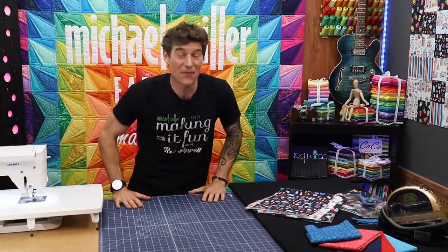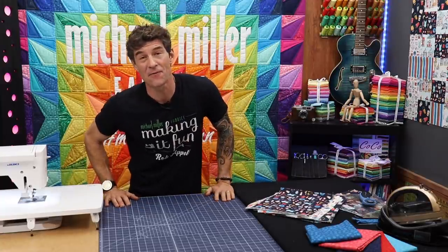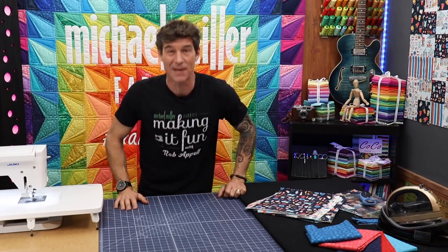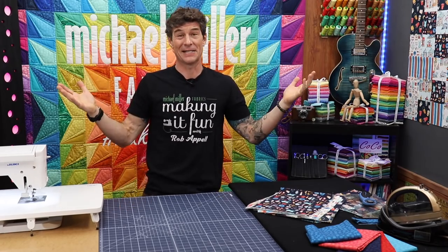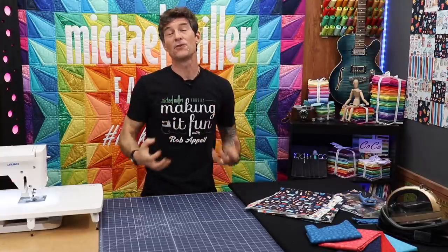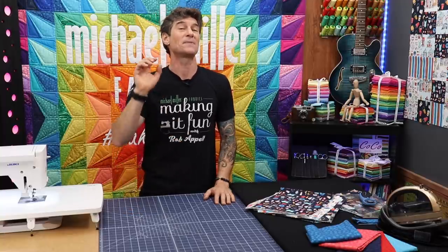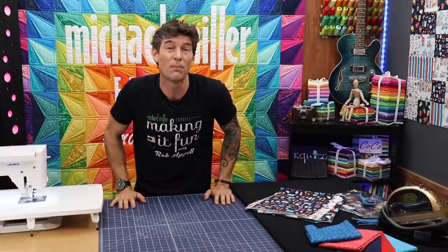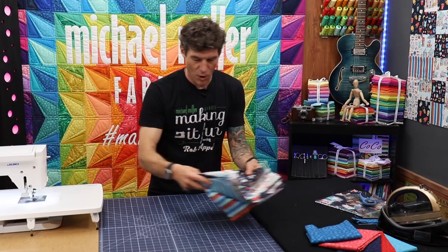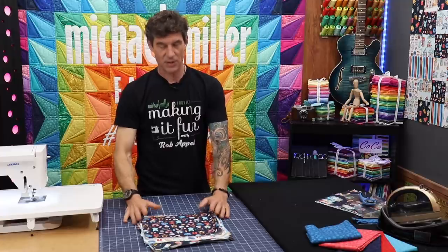Hello everybody and welcome back to another fantastic tutorial right here at Making It Fun. I am your host Rob Appel from Michael Miller Fabrics. It's excellent to see all of you out there. I really wanted to portray this beautiful new fabric collection that had just started shipping out to your local quilt shops and your online retailers. It's called Portofino and it's really, really fun. Let me take a moment and show you some of these beautiful designs from Michael Miller Fabrics.